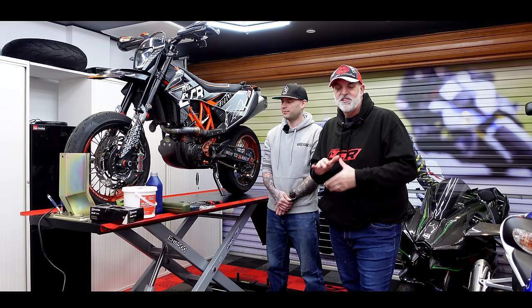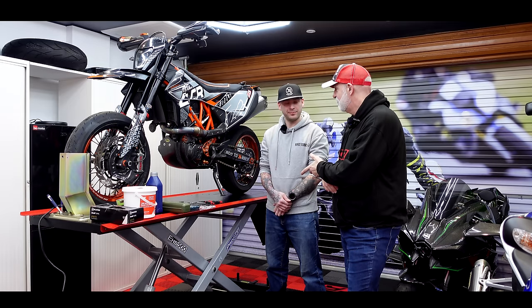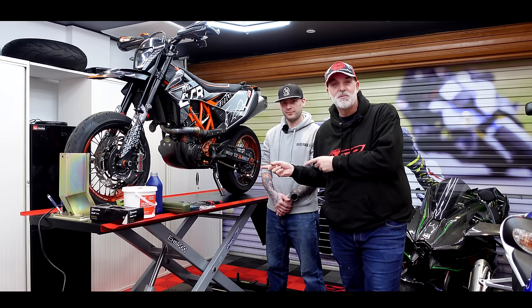Welcome along guys, welcome back to the garage. Today we're both getting our hands dirty. I'm joined with Dale from Race Talks and what we're going to be doing is fitting one of his thumb brake kits onto the SMCR.